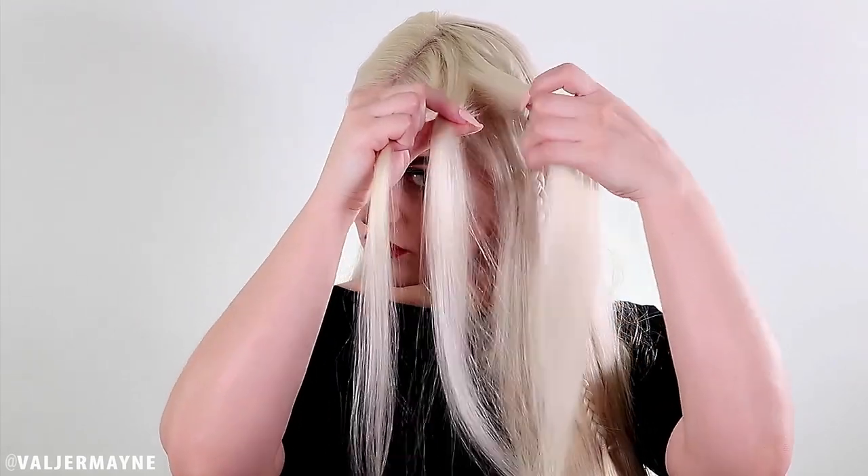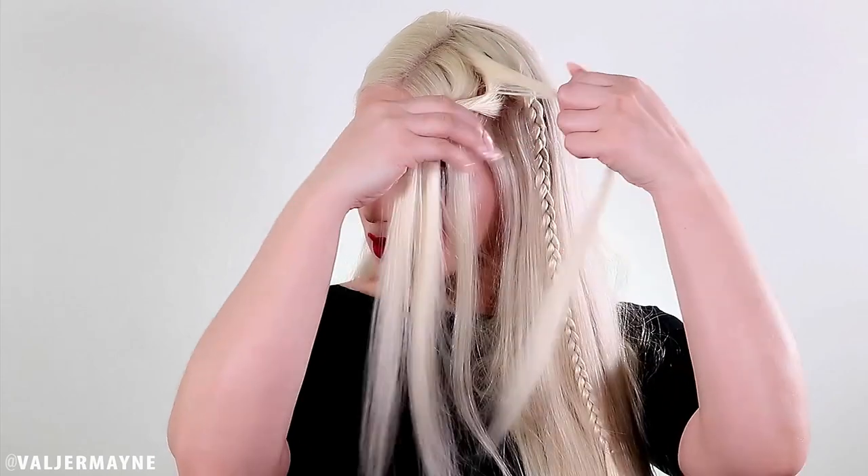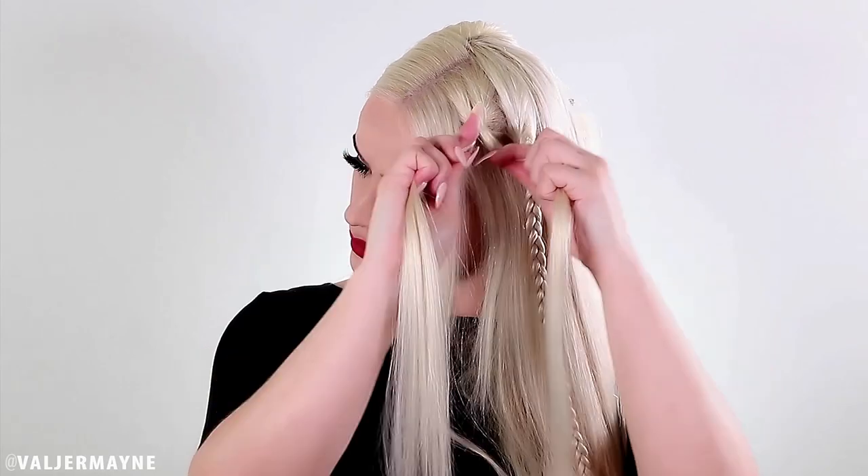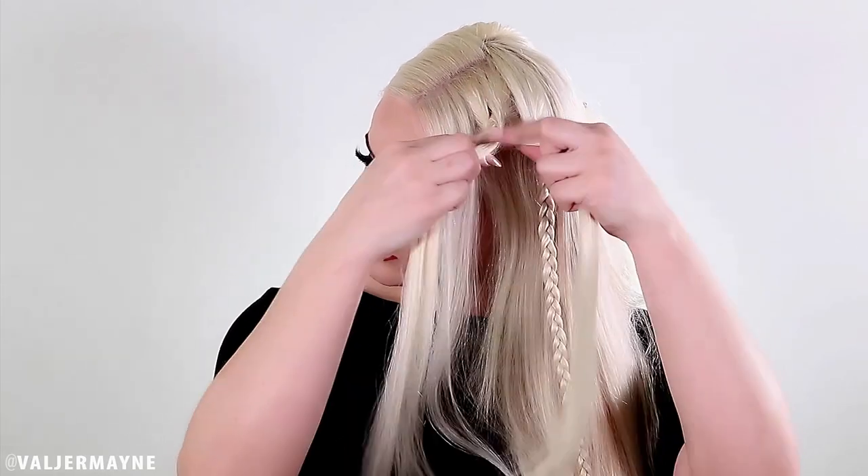If you have blonde hair, take a light elastic; if you have black hair, I recommend the black one. You want to match your elastic to your hair. You take three sections and go under, under — it's very easy, I promise. Just braid the hair all the way down, then take an elastic and secure the braid.